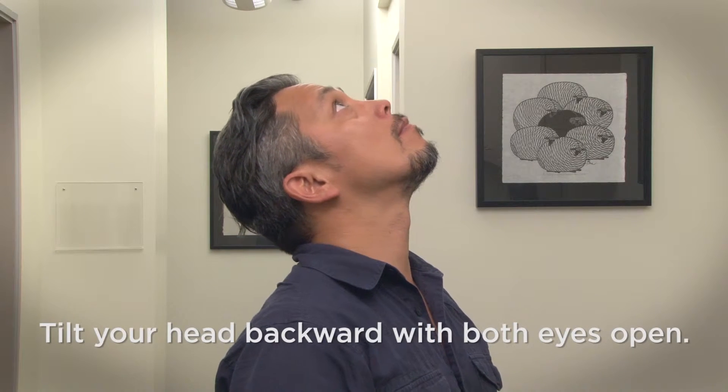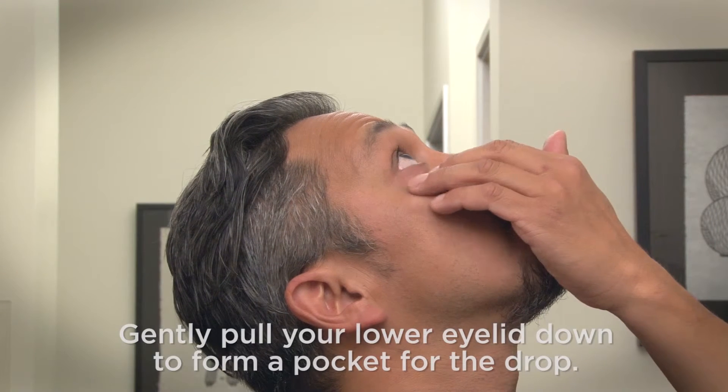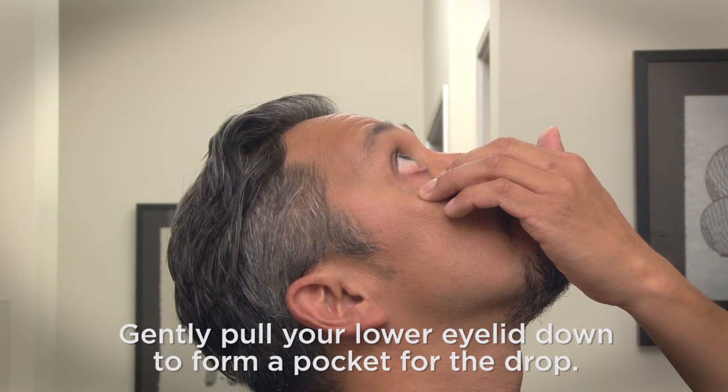Tilt your head backward with both eyes open and look at a point on the ceiling, or lie down on your back. Gently pull your lower eyelid down to form a pocket for the drop.